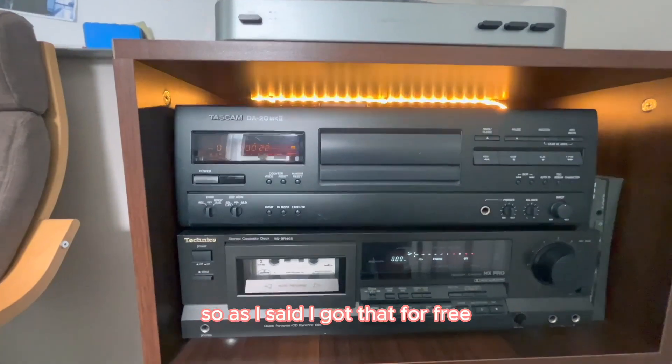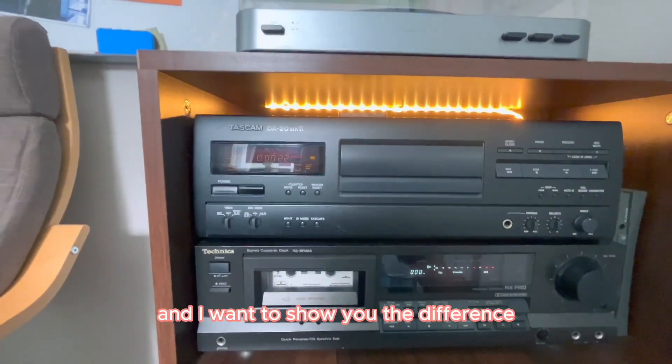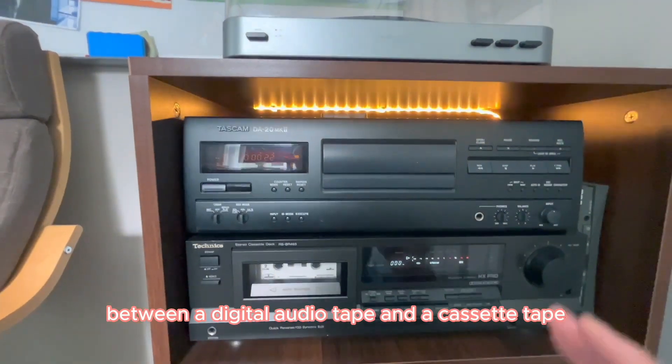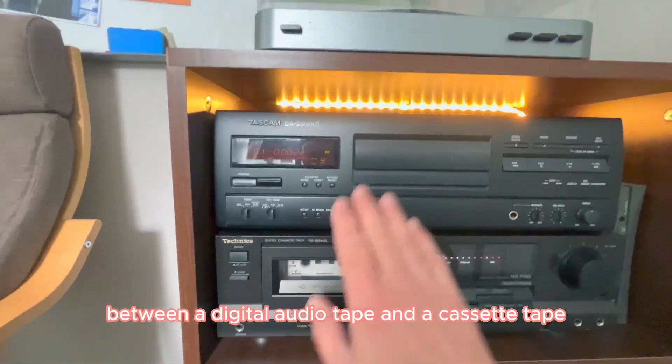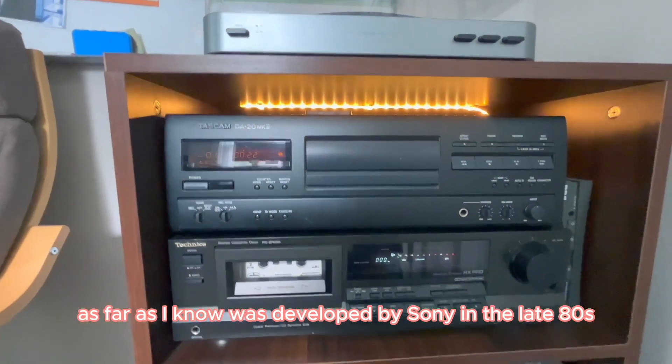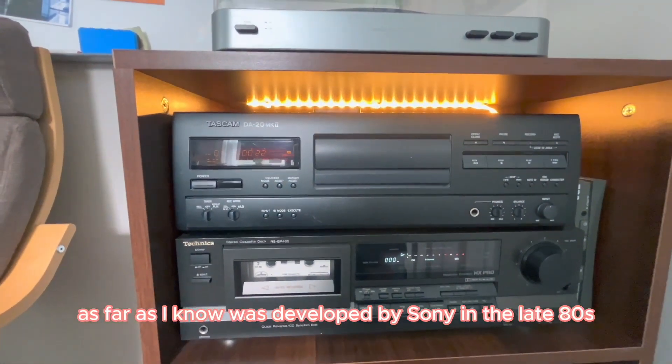So as I said, I got that for free and I want to show you the difference between a digital audio tape and a cassette tape. A digital audio tape, as far as I know, was developed by Sony in the late 80s.